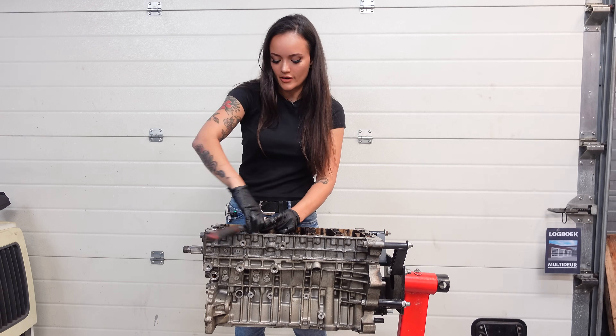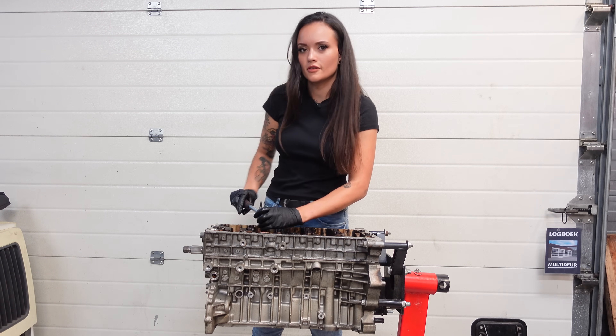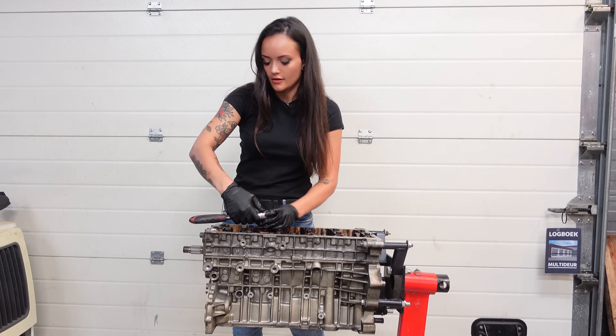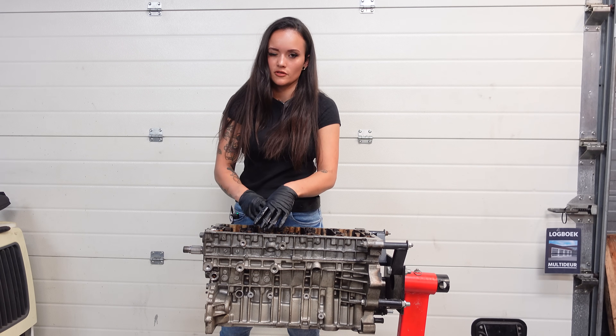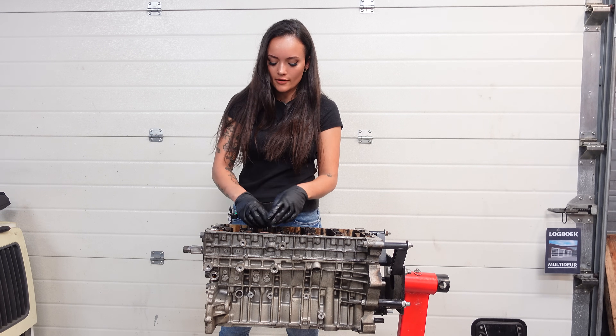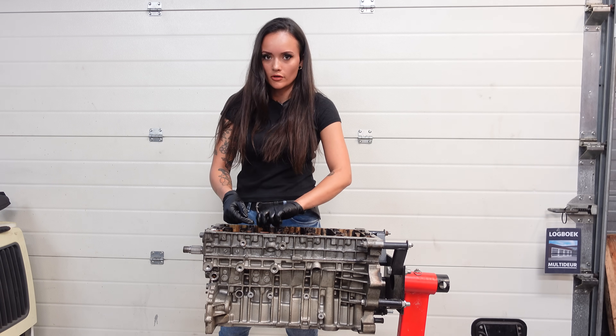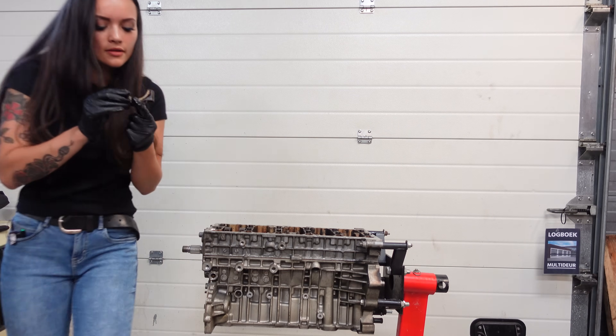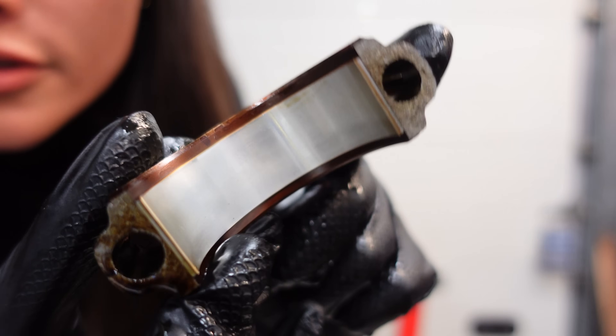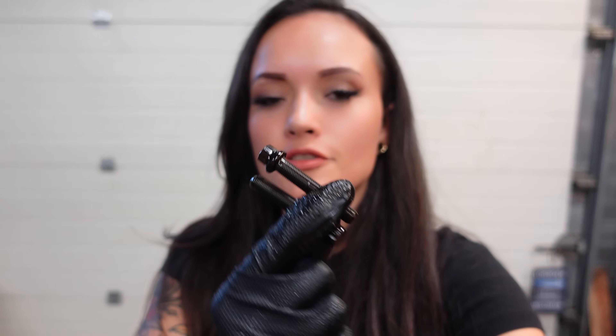I actually find it really fun to be working on one of these engines again, because I learned most of my engine work by working on these white block Volvo engines. This second bearing looks a whole lot better than the one I just removed. By the way, I am getting rid of these bolts because they do stretch when you torque them down, so you don't want to reuse them — get new ones when you're rebuilding an engine.